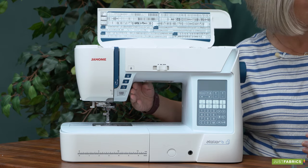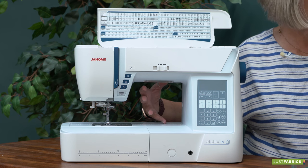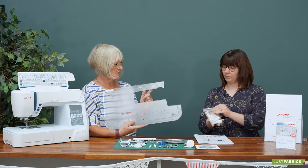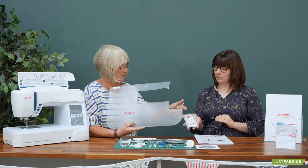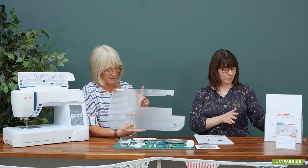We've also got a slightly longer throat space here than a standard machine, which is great for doing bigger projects. The table comes with it as well — the legs just screw onto the table. With the legs, the little top piece you can just leave on and you can twist the leg out if you want to pack it away, so that's really handy.